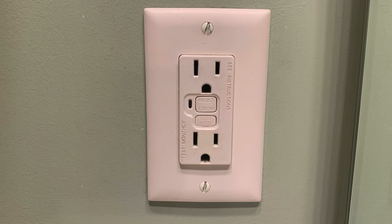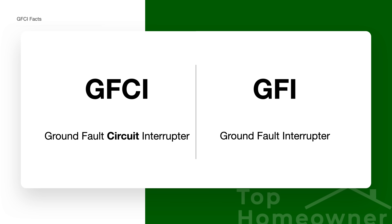GFCI stands for Ground Fault Circuit Interrupt, and it can also be referred to as a Ground Fault Interrupt or GFI. If you see a difference or hear someone talking about GFI, just know that those are the same thing and provide the same level of protection — just referred to a little bit differently. GFCI is designed to protect against a ground fault from occurring.